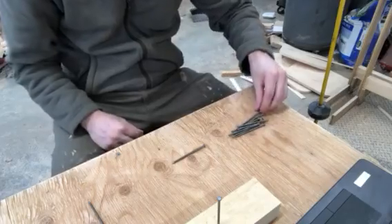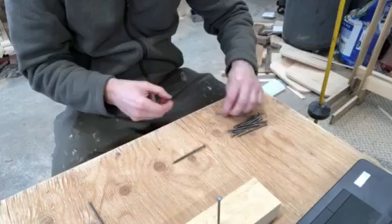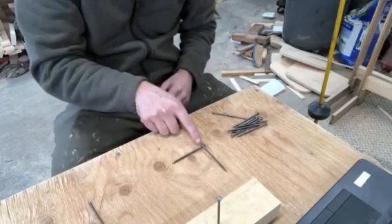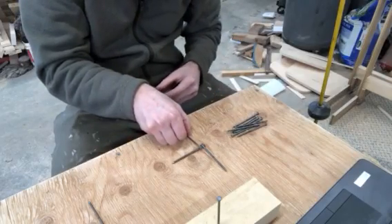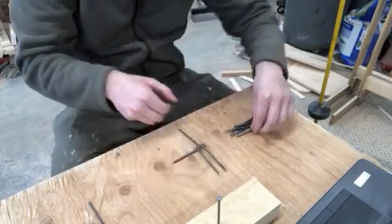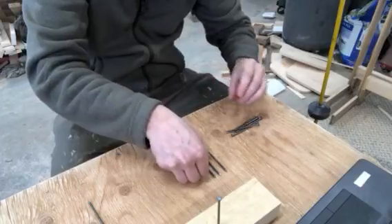I'm gonna put one of those nails aside and take the other one. I'm gonna lay it down flat right on the bench here, then lay the remaining 10 nails on top of this nail, making sure that the head of each nail is resting on the nail that's laying down. I'm going to lay these nails in an alternating fashion, just like this.